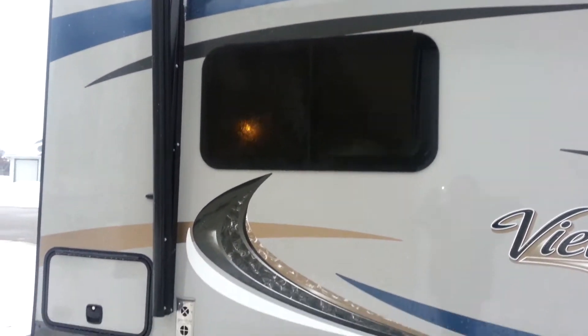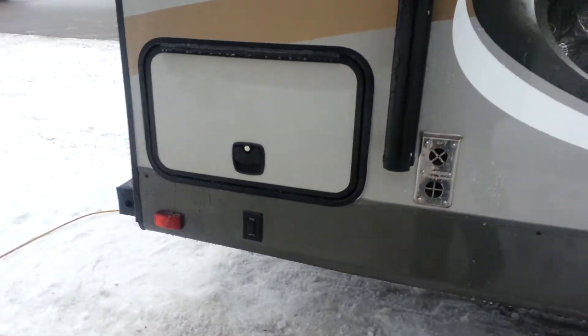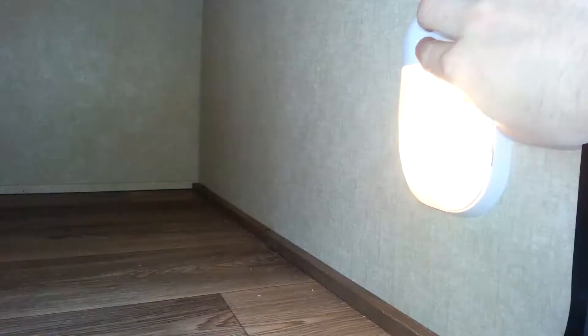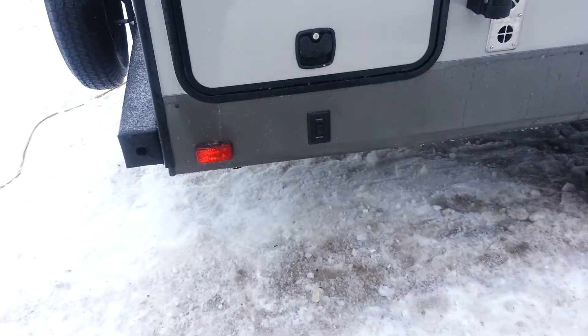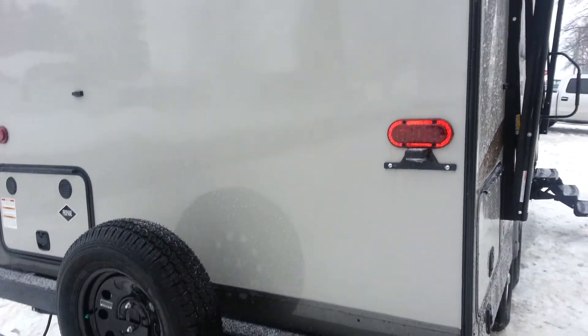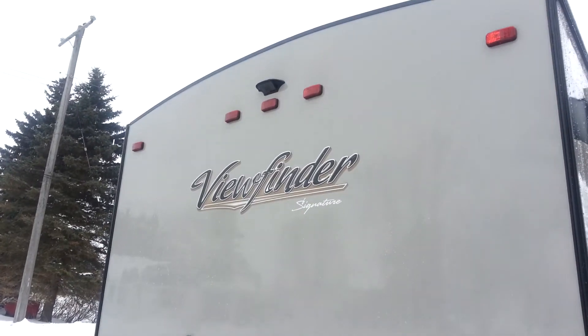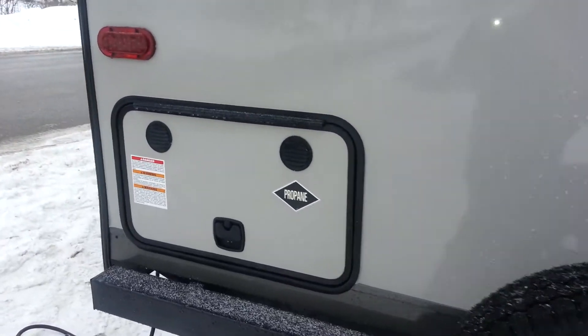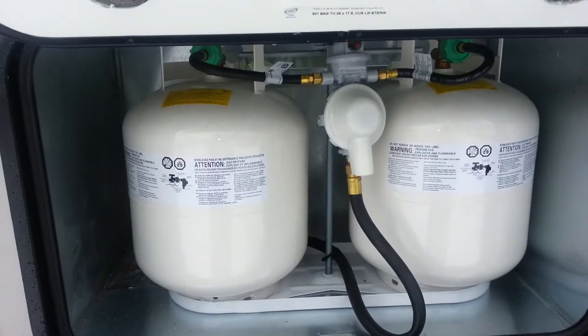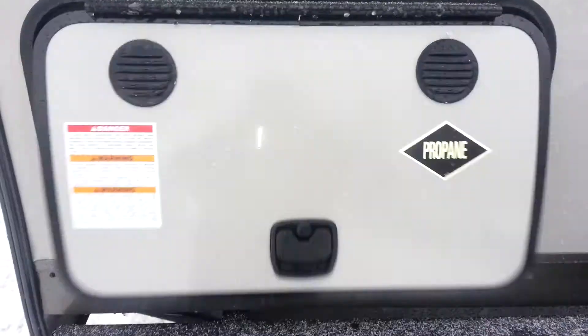There's a black tank flusher so you can flush out the sewer tank after you've emptied it. Again, frameless windows. Storage compartment in the corner here that opens up — gives you storage inside and there is a light in there as well. Button for the power jacks at the back. It's got the spare tire mounted on the bumper, LED tail lights, and it is prepped for a backup camera. Propane compartments on the back — two 20-pounders. Slam latch doors.